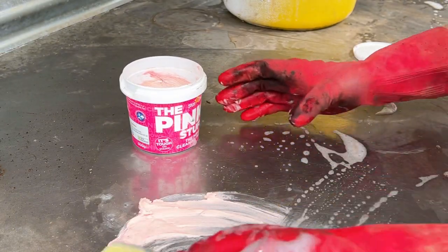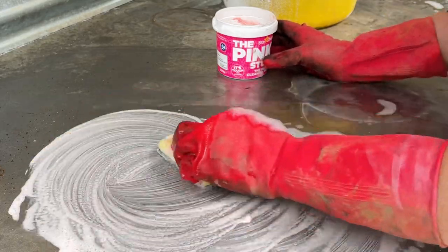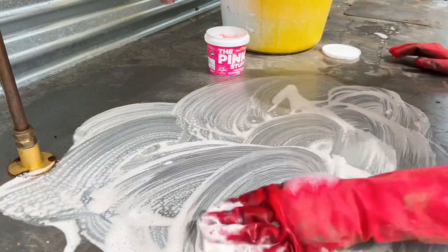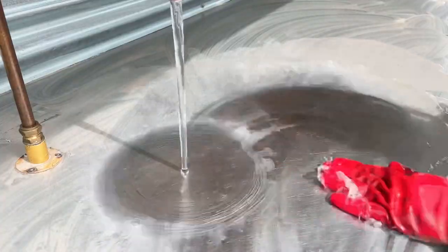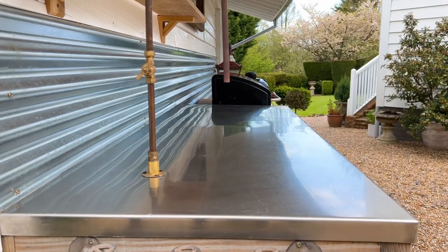I'm not a lover of cleaning, I've got to put that out there now. I'd rather paint a room than clean a room — love a clean house but absolutely hate the process of cleaning. Now this pink stuff is incredible; I've washed the whole outdoor kitchen with it and it's come up a treat.